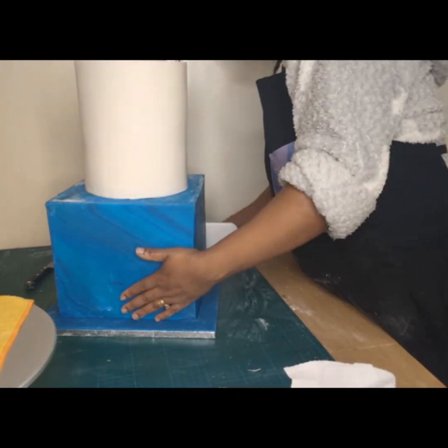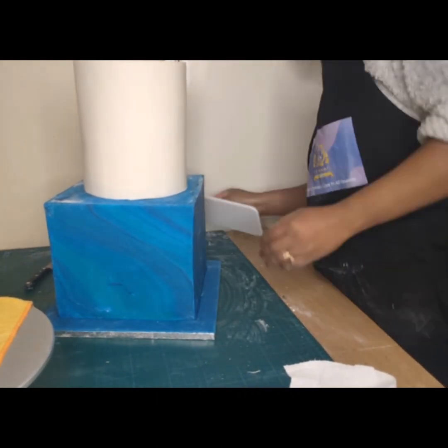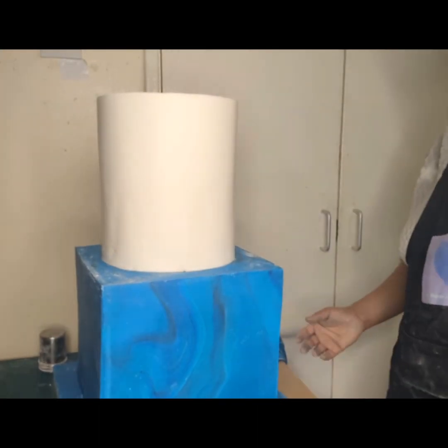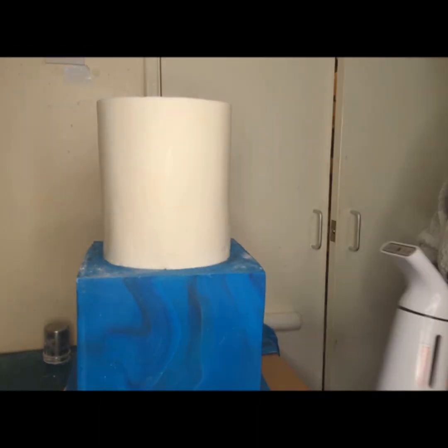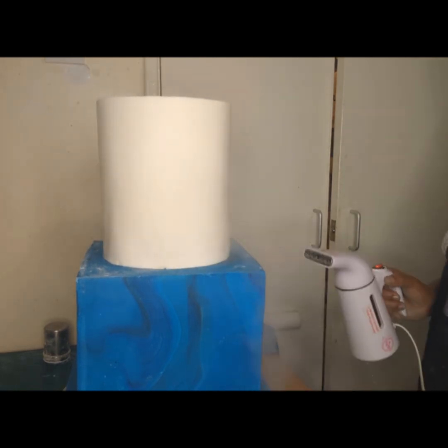Here I am ensuring everything is dead center, smoothing out as best as I can and making sure it is looking beautiful. That's the cake fully stacked — that's how I stack my cakes.